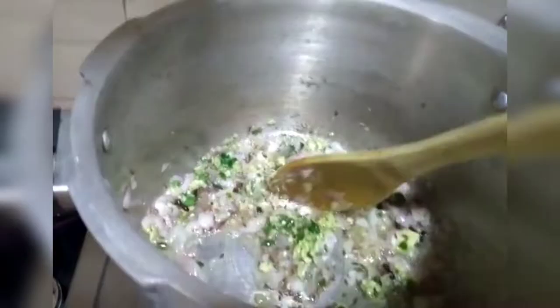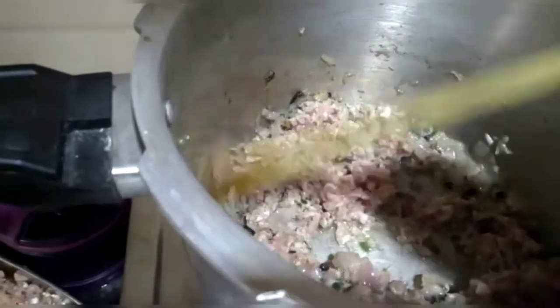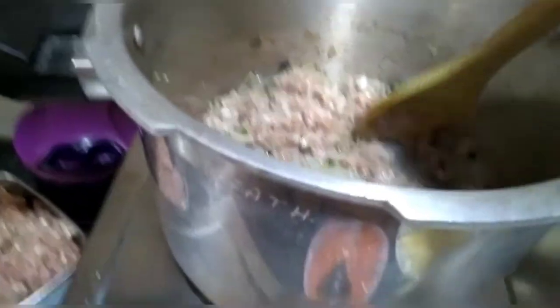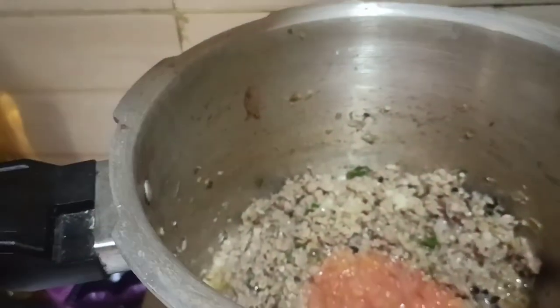I am going to make it in the kitchen. I will add ginger, garlic, and green chili. When I add the Keema, I put it in the pot so that the Keema will dry. If the smell of the Keema is good, then the dish will be good.